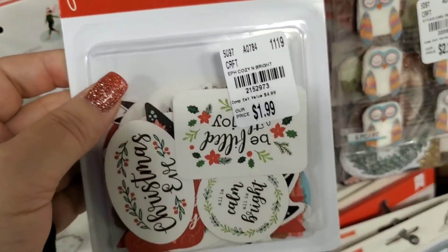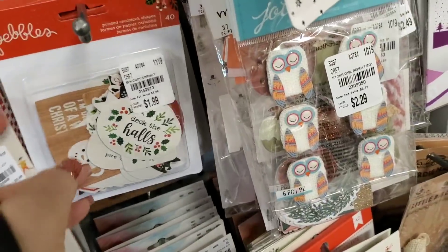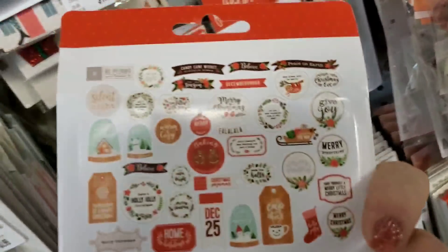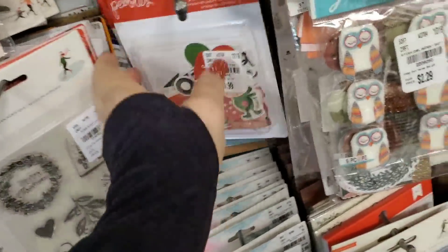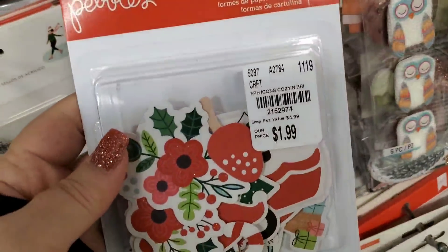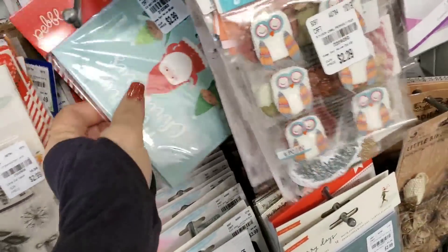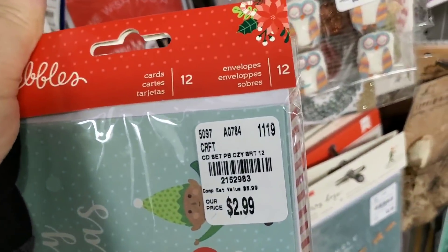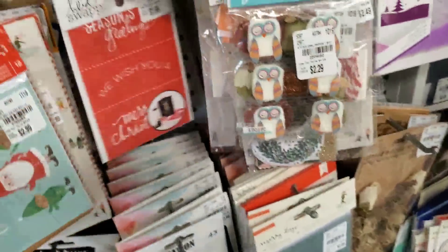We have these by Pebbles — 40 pieces. Here's a different one, and another different one.